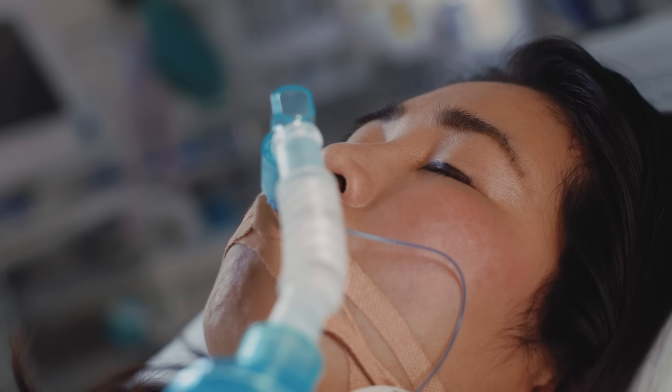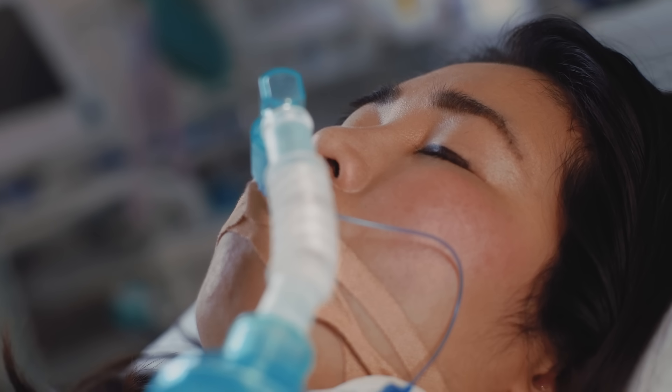When you approach the patient at the bedside, you can get a lot of information about what to expect. If you're in the intensive care unit and the patient is intubated, they may have drugs on board that are going to affect the GCS. If you're seeing a patient on a Friday night who's been attacked outside of a bar, they might have a lot of alcohol on board. This is seriously going to affect your examination, so it's really good to know beforehand.